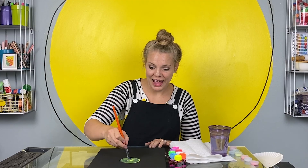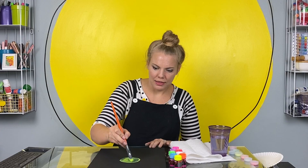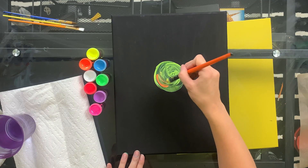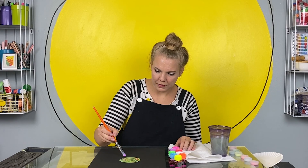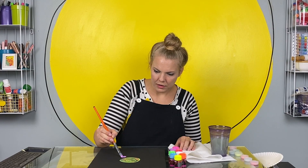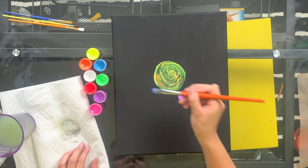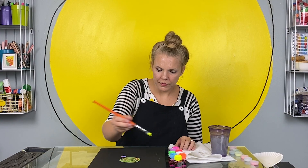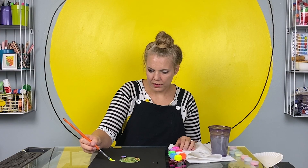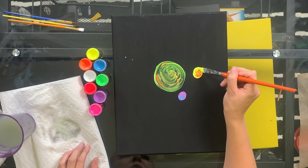We're going to make glowing art today. The way that works is UVA lights or black lights bounce light off of different colors differently. The fluorescent, neon, bright colors are going to bounce the black light back at us in a way that's going to look spectacular and very glowy. I'm using these special fluorescent neon black light paints, and I'm going to be painting the solar system for Dax because that's his favorite. You'll notice I'm starting on a black canvas — that's just so the colors really pop.